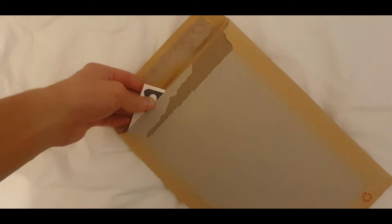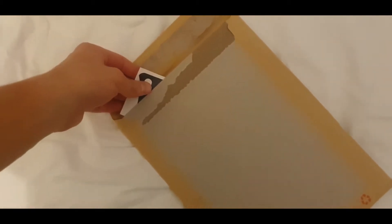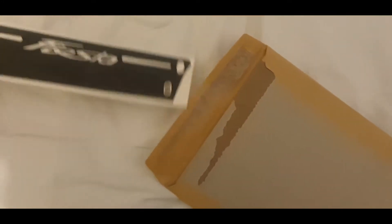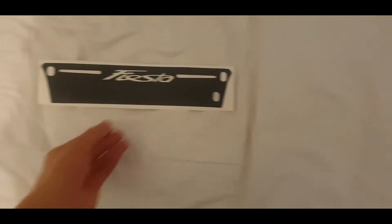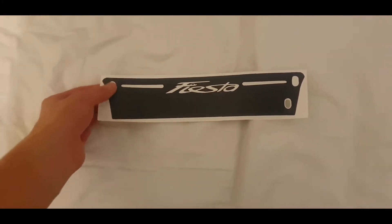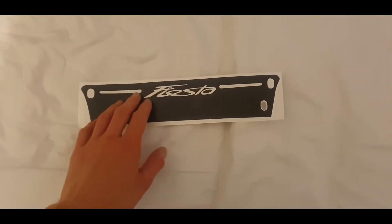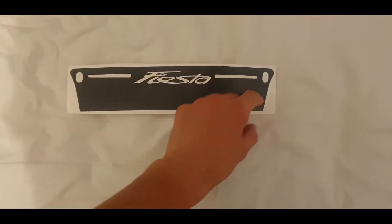My mom thought it was a certificate, but no it isn't. She was like 'open it, open it' and I was just like it's something for my car. She was like 'let's see, I bet it's difficult.' No it isn't. So this is the little decal that goes on to the brake light. I got this on eBay. You just film the brake light.